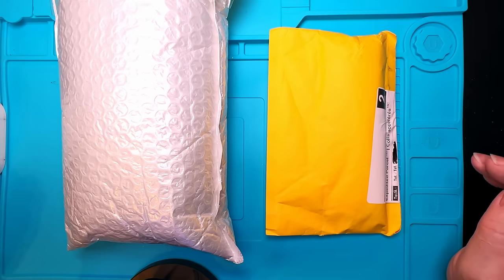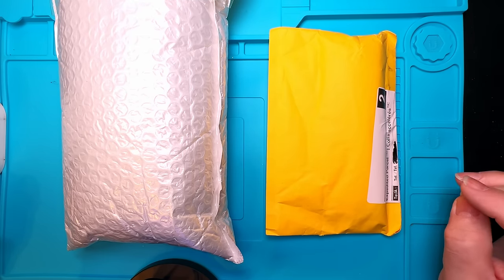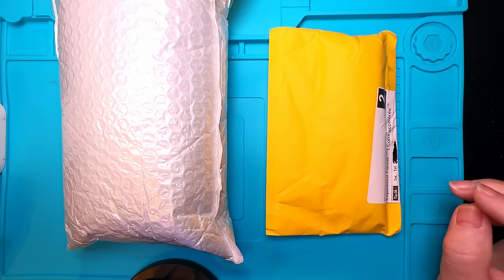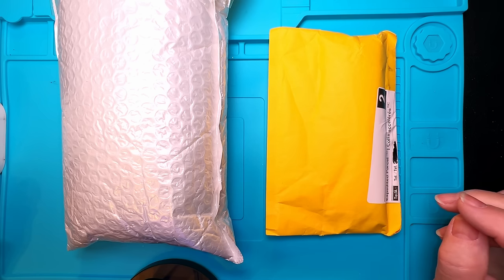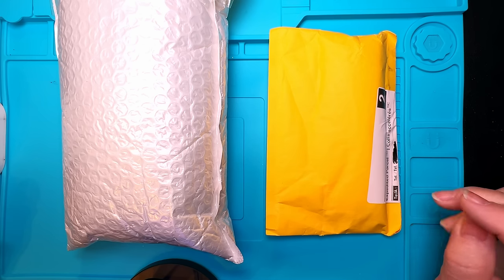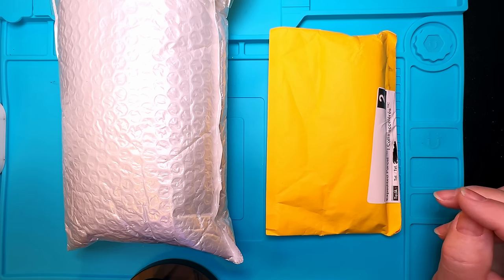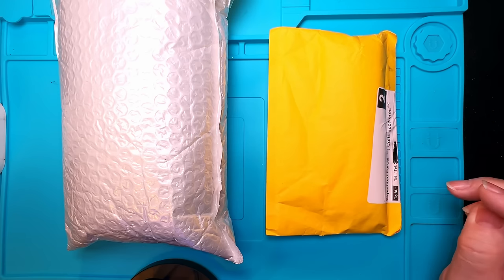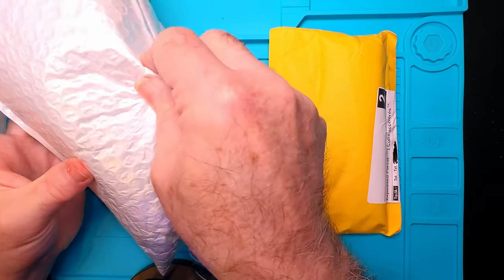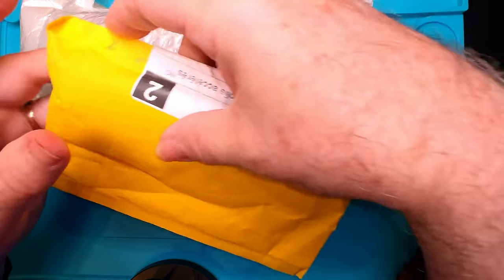I have a couple of packages here from China to unbox. These were supposed to be here way back in early December — new pens from Hongdian bought from 365 Stationery Store on AliExpress. They put the wrong label on them and sent them to Halifax, Canada instead of Calgary, Canada. They went back to China — this was mid-December — so I replaced the pens on eBay. Let's open up these two packages.